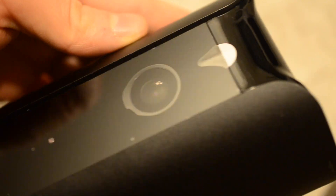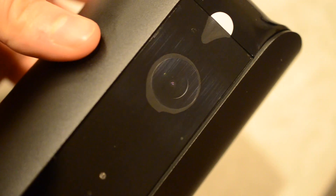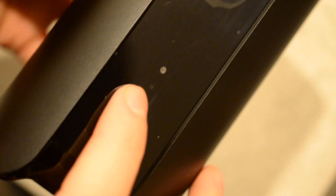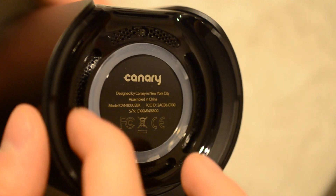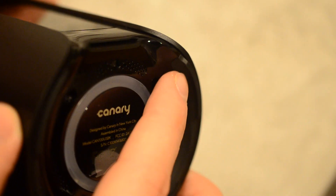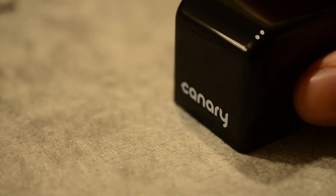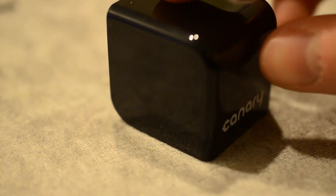It's got a pretty loud speaker — I think around 90 decibels — so you can trigger the siren if someone is in your apartment or house and frighten them away. On the front you can see sensors that detect light so it can switch on night vision mode, as well as a 170-degree wide-angle lens on top. The bottom light will light up to show you the status of the camera — very subtle, not going to glare in your eyes.